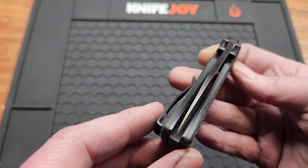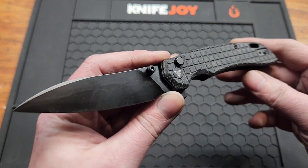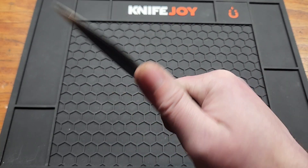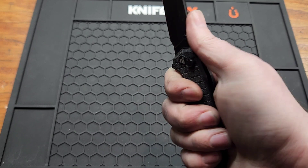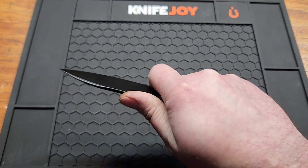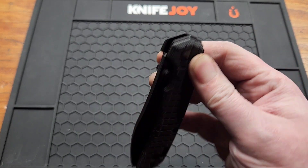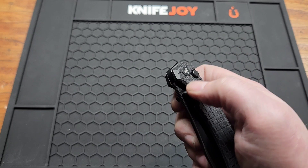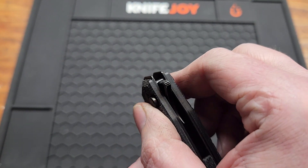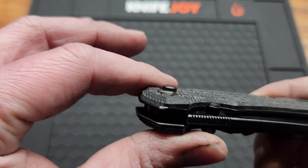Nice and centered. As for the split shape — you can feel the pocket clip a little bit in the hand; it's not the most comfortable. You can choke up and it feels a little better that way. Dislikes: the flipper doesn't have the best detent — it's not bad, pretty good with the studs. Either get rid of the flipper or increase the detent a little bit. It does have good jimping though. The button height could have been thinned down a little bit.